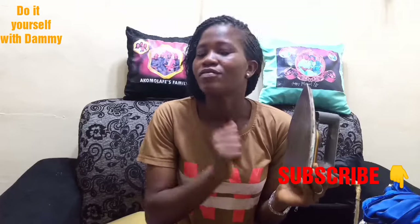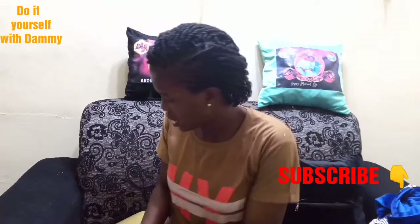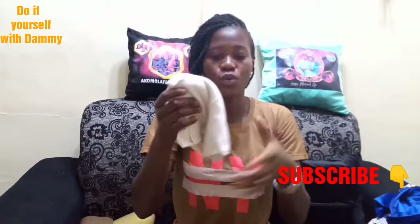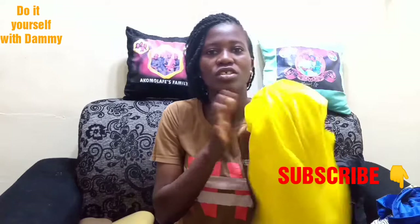Of course we also need an iron — one that gets very, very hot, because we need high heat. So those are the materials. You also need a t-shirt — any t-shirt of your choice, white or brown, even one you already have at home. I'm going to be using this one for this project.